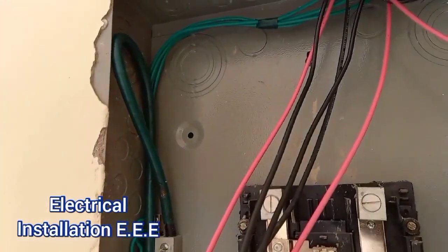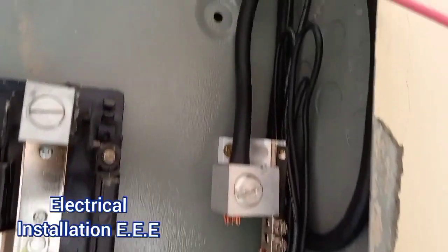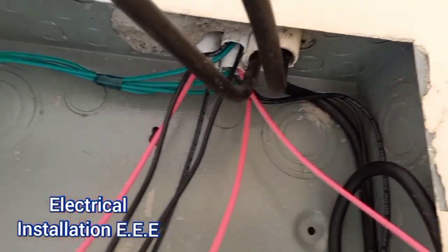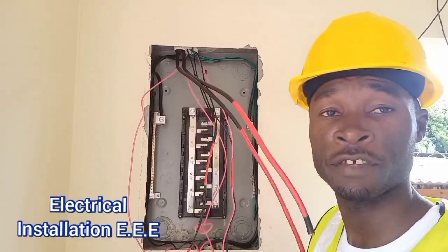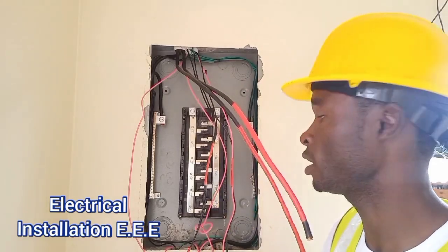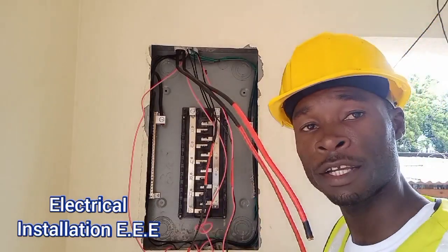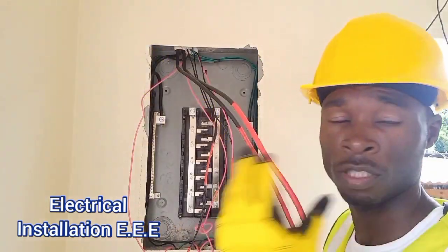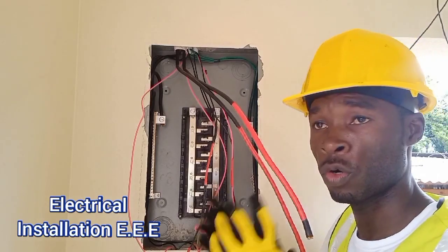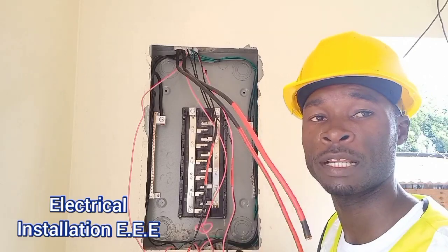If you notice, we have all of our ground wire on one side, totally separated from the neutral side. You can see there is no link right there. The reason we've done that is because we want the main to control everything. Whenever there is a fault occurring on the ground side, we only want one direction of current — back to the transformer and back to the main breaker.